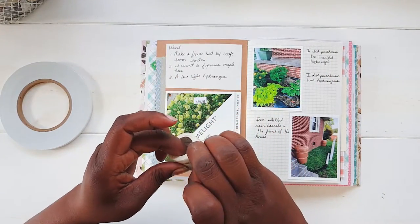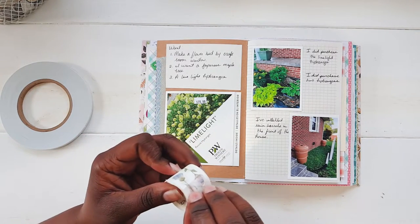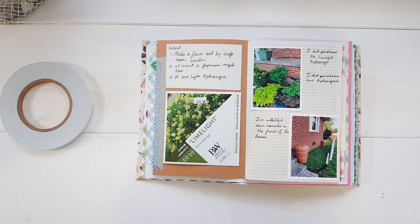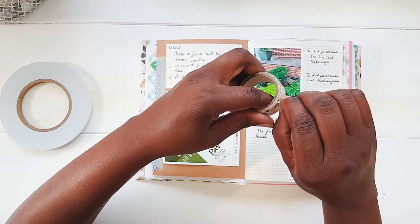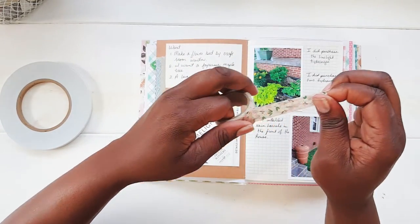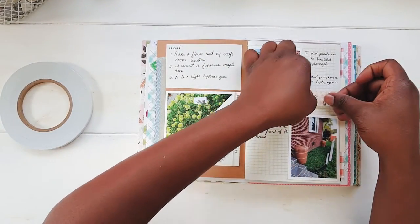I have this little space here and I want to fill it with something. I think I'm going to try to use some washi tape. I think I used that washi tape last time, so let's go with this one — I haven't used this one. Just to give a little accent underneath here.